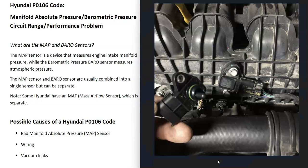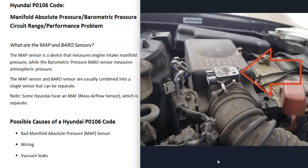What does this mean? A MAP sensor measures the engine intake manifold pressure. There's also a sensor called a BARO sensor, which measures the atmospheric pressure. This sensor is usually combined into one, and the onboard computers monitor it for problems. Some Hyundais even have a mass airflow sensor, and quite often these all get confused since they do very similar things. On many newer Hyundais, they got rid of the mass airflow sensor and are just relying on the manifold absolute pressure sensor and the BARO sensor to do all the calculations for how much air is going into the engine.